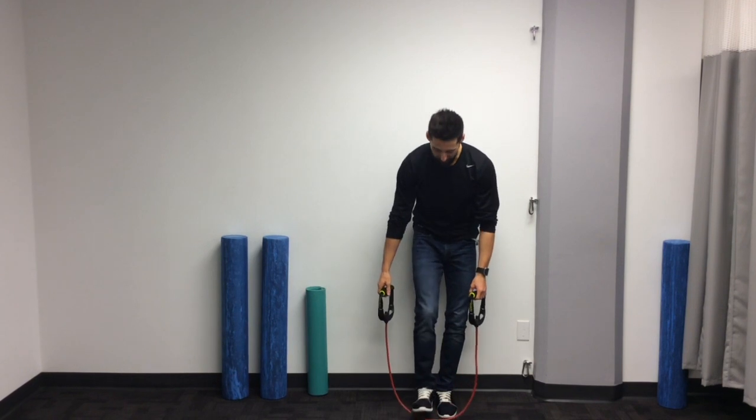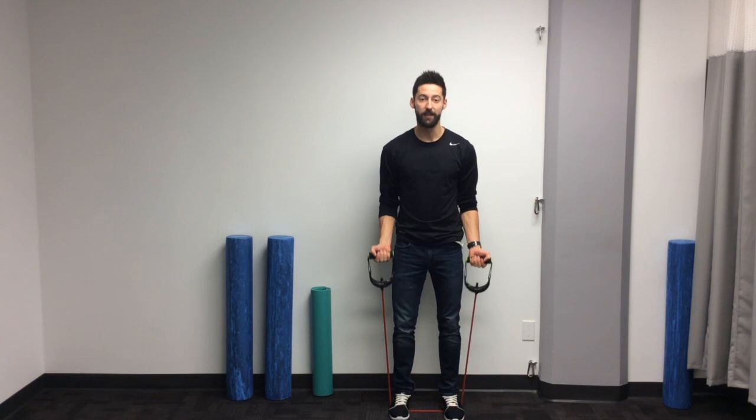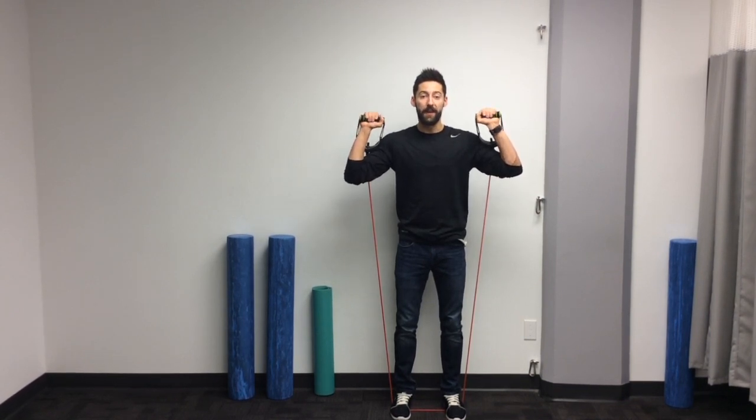You're simply going to step evenly on either side of the resistance band with feet about shoulder width apart, having equal resistance on either side. From here, you're going to bring those arms up towards your shoulders with your palms facing forward. This is going to be your starting position.